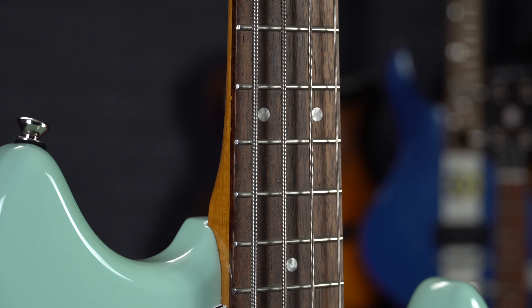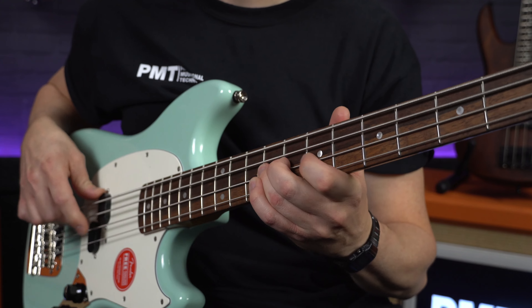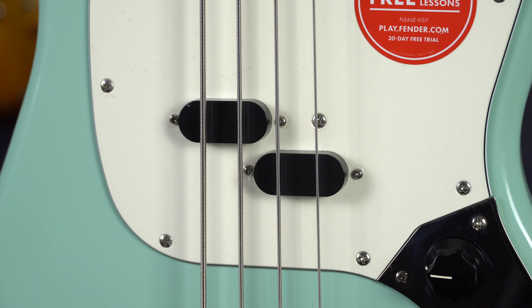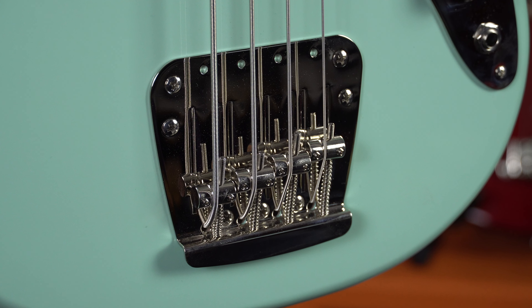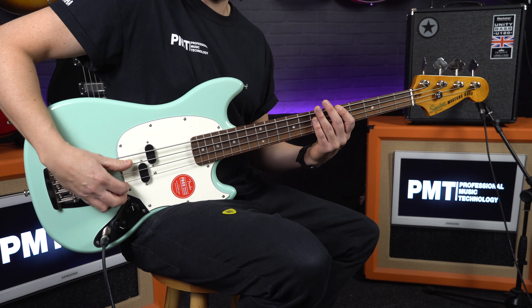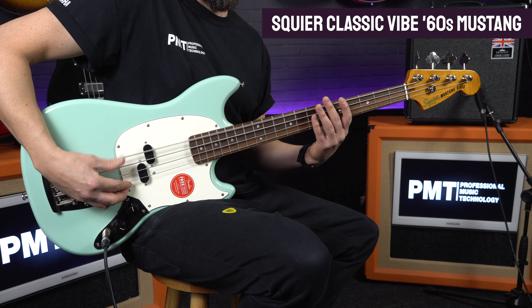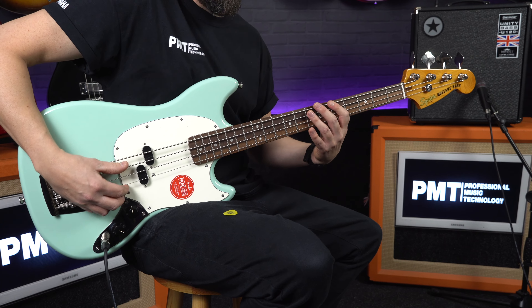This Classic Vibe model features many of the original Mustang bass specs. There's a slim lightweight body with a bolt-on gloss finish maple neck featuring a Fender C-shaped profile, which is much slimmer than on their full scale basses, making it really easy to wrap your fingers around. This particular model features an Indian laurel fingerboard fitted with 20 narrow tall frets, a standard 9.5 inch radius and a narrow 1.5 inch nut width. Overall it feels really easy to play with quite a loose feel to the strings. That classic punchy Mustang tone comes courtesy of a Fender designed Alnico split coil pickup, and other period authentic features include a vintage style four-saddle bridge, vintage style open gear tuners, and it's available in retro finishes including Olympic white and this unbelievably cool looking surf green.